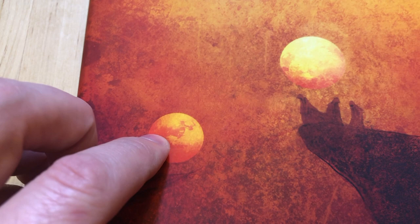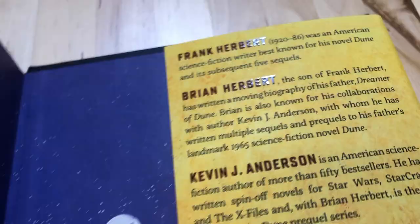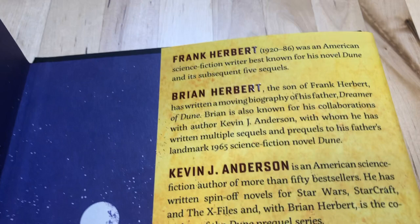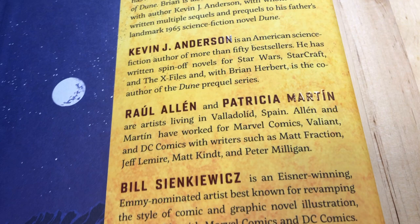You can even see he included a mouse shadow on the second moon. Looking at the inside, the writing on the inside of the dust jacket is a little bit raised as well. Here are the credits: Frank Herbert, Brian Herbert, Kevin J. Anderson for the writing; Raul Allen and Patricia Martin as the interior artists; and Bill Sienkiewicz for the cover. If you didn't know, Sienkiewicz actually painted all the covers for the Dune Marvel Comics adaptation in the 80s when they adapted the 1984 film into a comic.